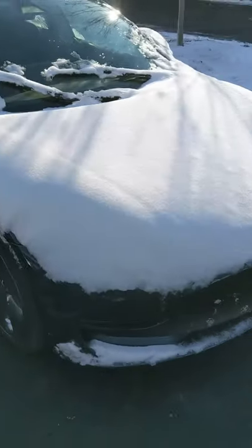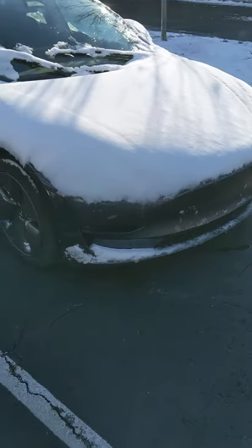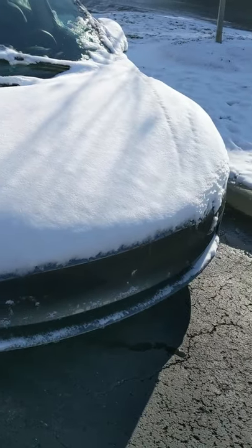Only problem is there is no engine, so my entire front area is still covered in snow.